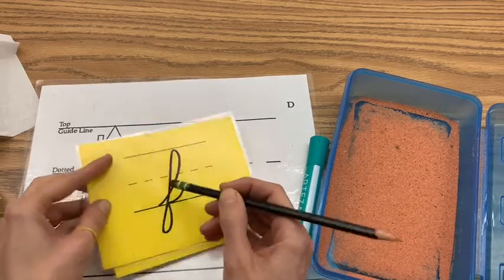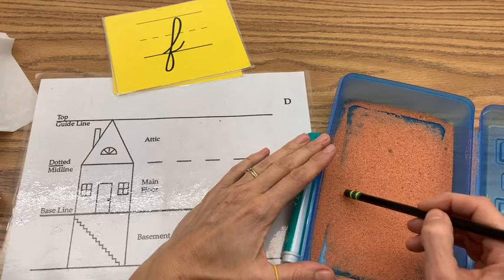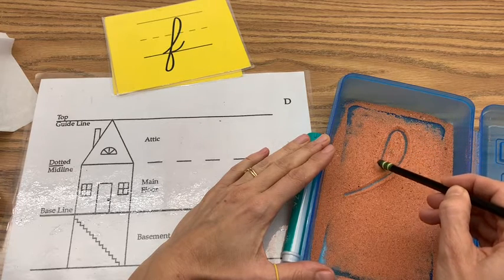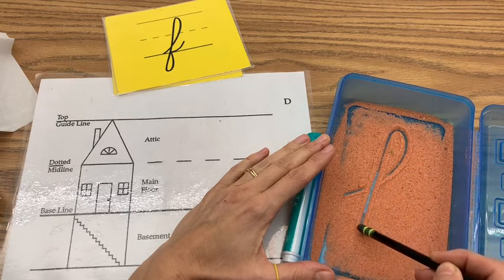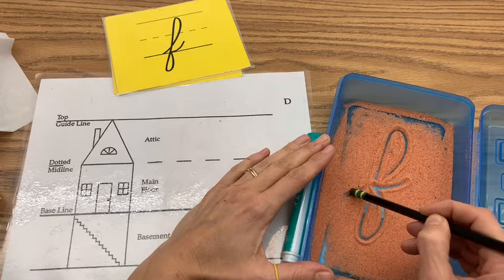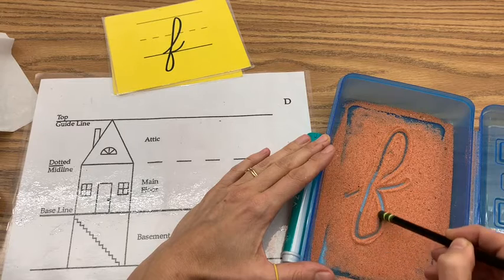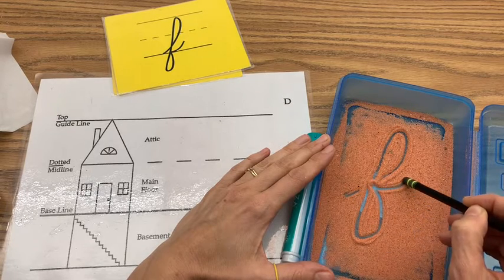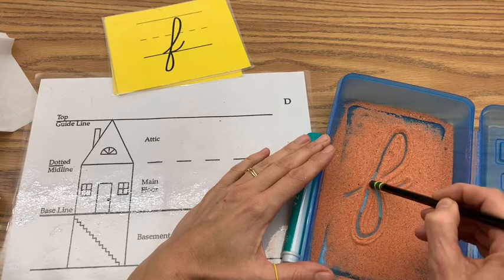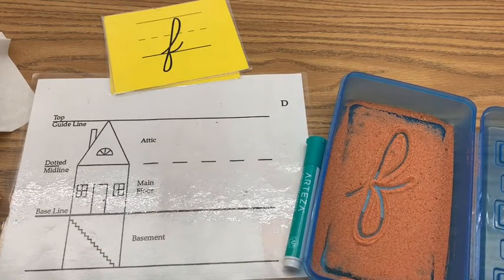Go to your sand — make sure there's not too much sand — and we're going to start kind of in the middle. We're going to go up, up, up, up, then straight down, then forward loop and a connector. Up, up, up, straight down, forward loop, and a connector. This is the letter F.